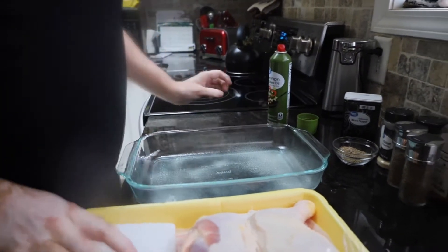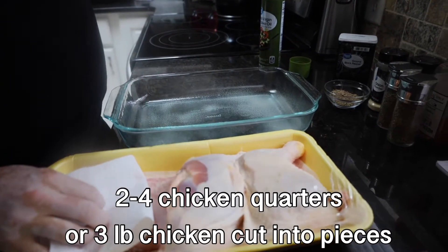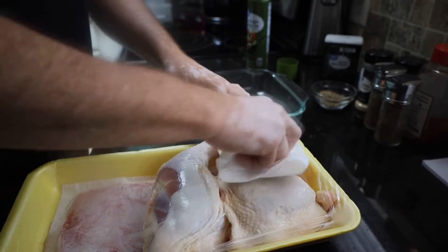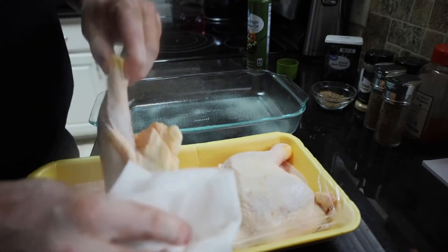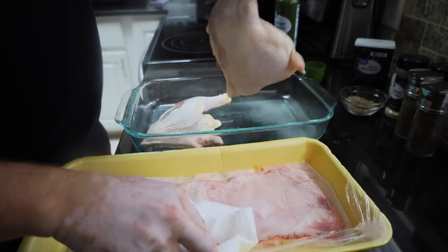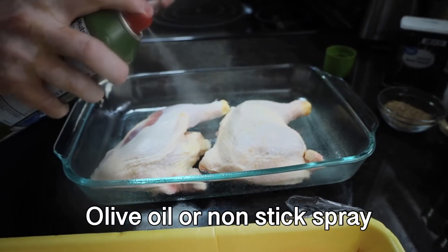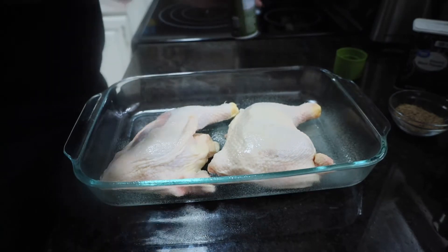We've taken our chicken — we're using chicken quarters. If you want, you can use a full chicken cut into pieces, or chicken thighs. We just like this with the extra meat. It's a really non-expensive meal. We're going to pat those dry, and we've let these set out for roughly 20 minutes. Then we're going to spray them again with our non-stick cooking spray. If you don't have non-stick cooking spray, you can use some olive oil.